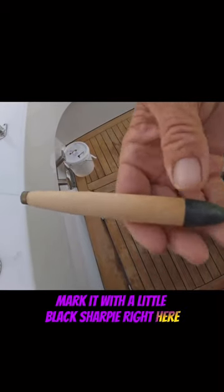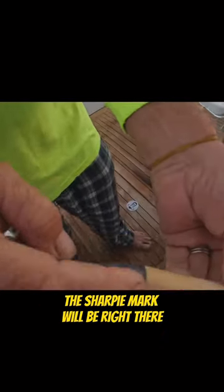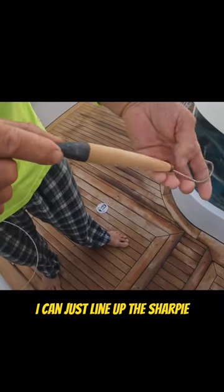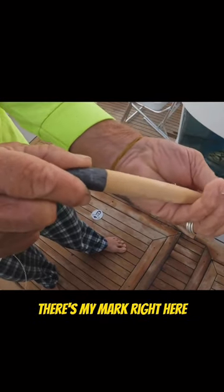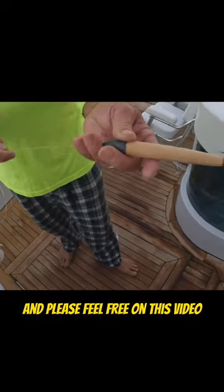Mark it with a little black Sharpie right here, so every time I look down at my jig the Sharpie mark will be right there. Before I drop it in the water I can just line up the Sharpie, pull the lure back down tight — there's my mark right here — and drop it in the water.